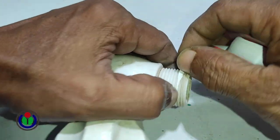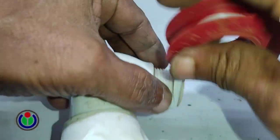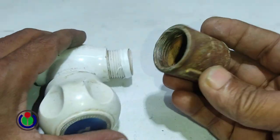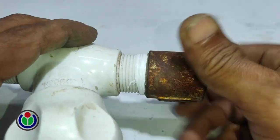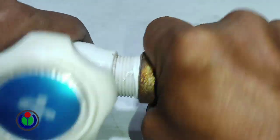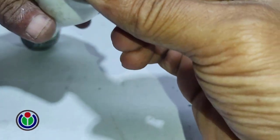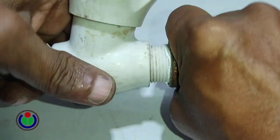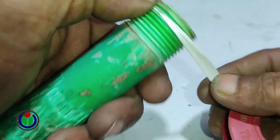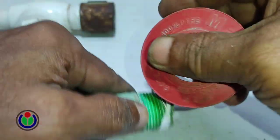This hole is the outgoing way of water. Here I am using a three-quarter inch connection socket.